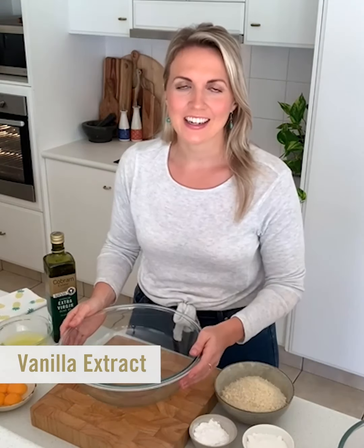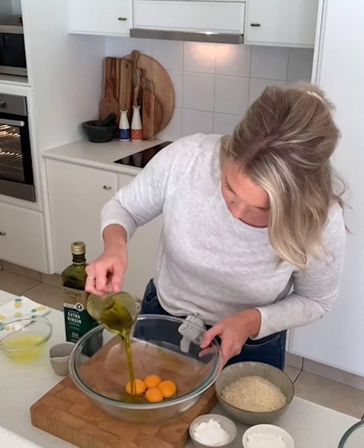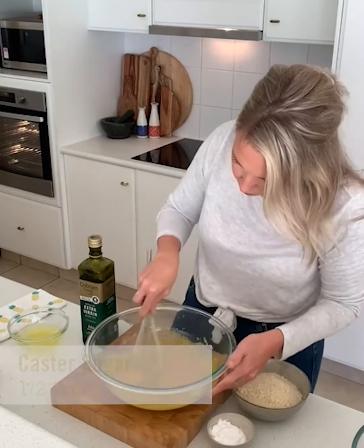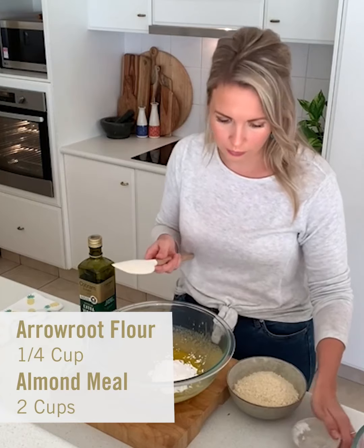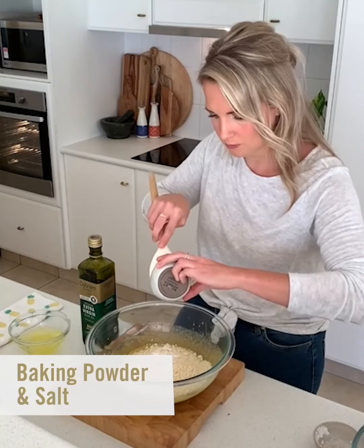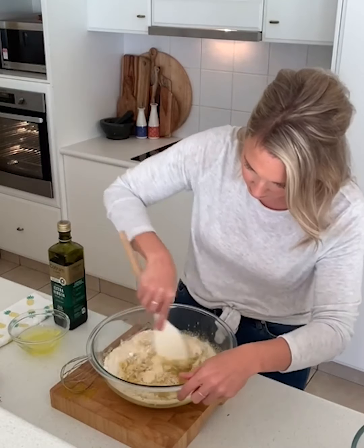To get started, we need to get our yolks into our bowl with half a cup of olive oil and our vanilla, and give that a good whisk. Now we add our half a cup of caster sugar and keep whisking until it dissolves a little — it should look nice, smooth, and glossy. Now I'm going to change over to a spatula and add our arrowroot flour — or tapioca or cornflour — a quarter of a cup, along with the almond meal, baking powder, and salt. We just want to fold all the ingredients together until it's nice and smooth.